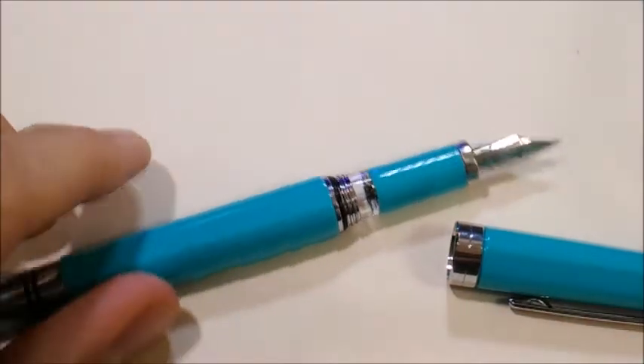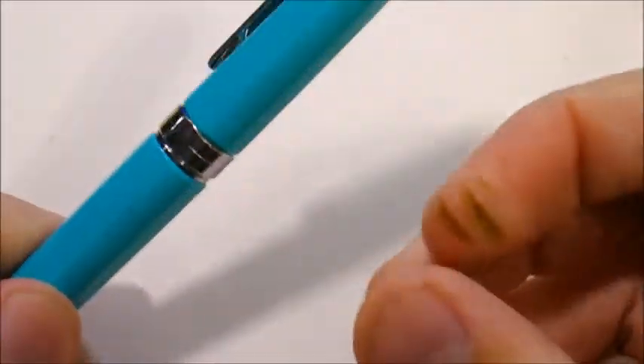Hello, today I'm reviewing the TWSBI Classic. I'll give an introduction, then talk about the pen's performance, and finally discuss its practicality and my overall opinion.